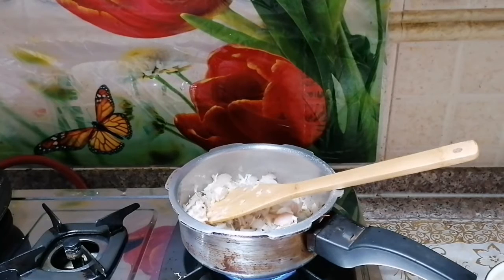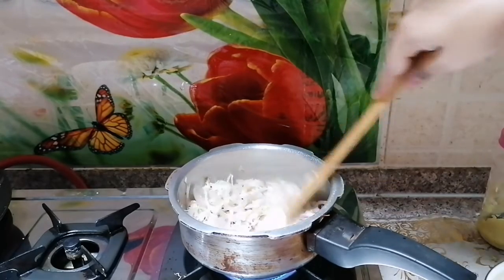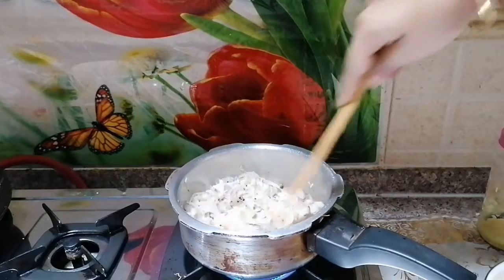Now we are ready to put a paste in the pan. We will put the paste in the pan.